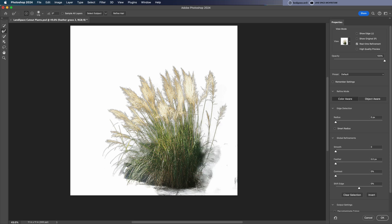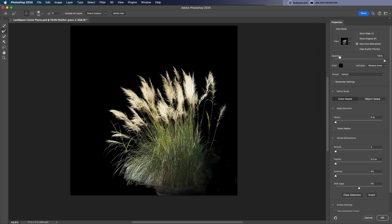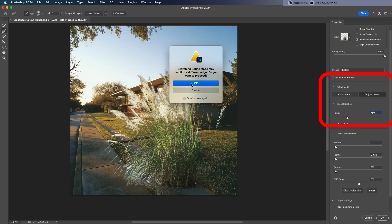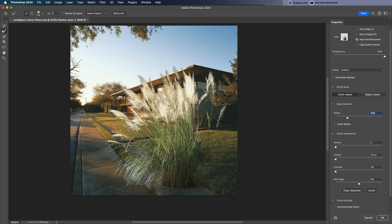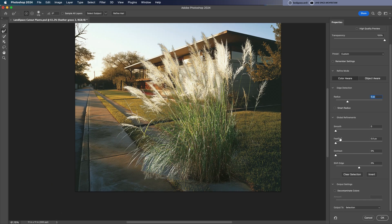Then I switched to the onion skin view to see how well the plant blends with the background. Now if you scroll down in the Select and Mask panel, you'll see there are two refine modes. For furry plants like this, I recommend using Color Aware. If you choose Object Aware, it often leaves bits of the background behind. Switch back to Color Aware for cleaner results, then scroll down a bit more to adjust the Shift Edge slider — this lets you fine-tune the selection, cutting a little more or less depending on what you need.